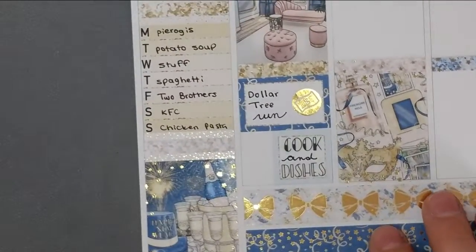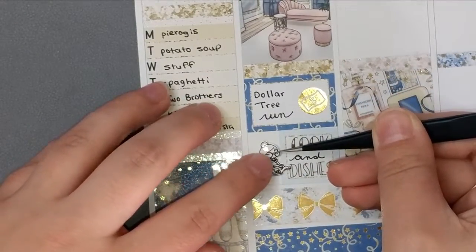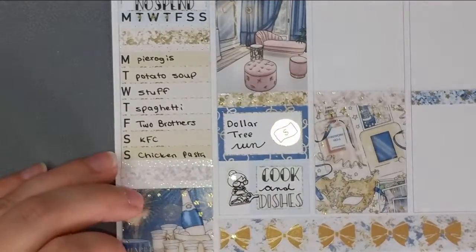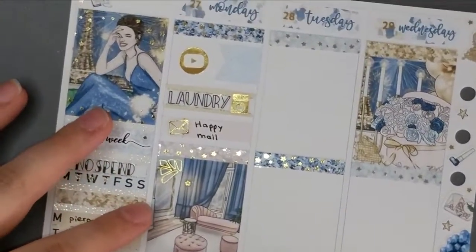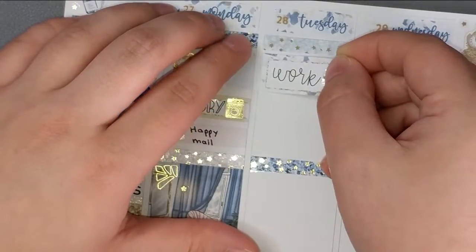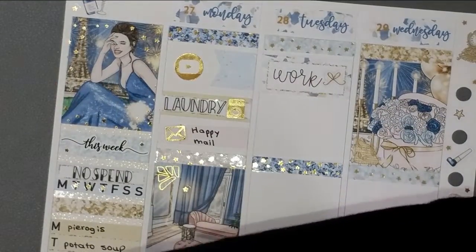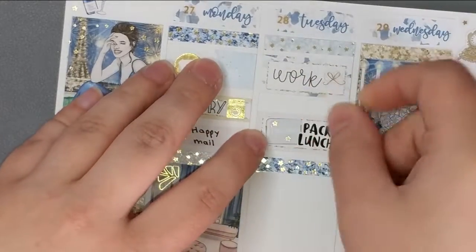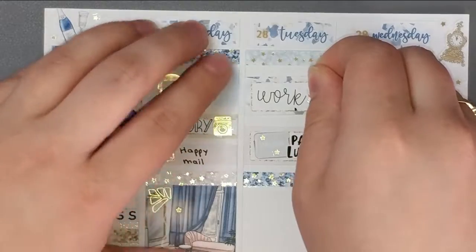I chose not to do the half-cut headers with this kit because it's such a nightmare. I did add some little star decoration bits to some of the stickers. Moving on to Tuesday — first thing I'm marking is work. The cooking character is from Sweet Tea Plans, the work script is from Purple Bunny Prints, and the bow is from the kit. I had to pack my lunch, so the lunchbox icon is from Tuulis Digitals and the script is from Sweet Ava's Paper.